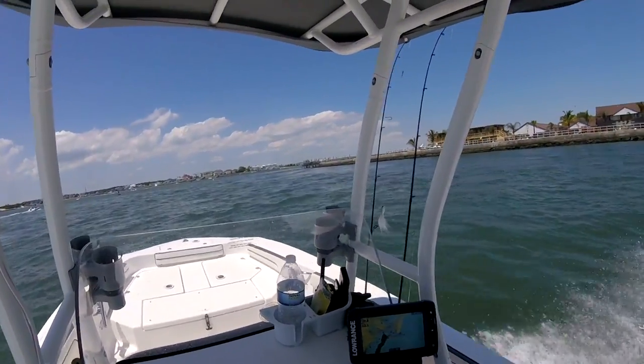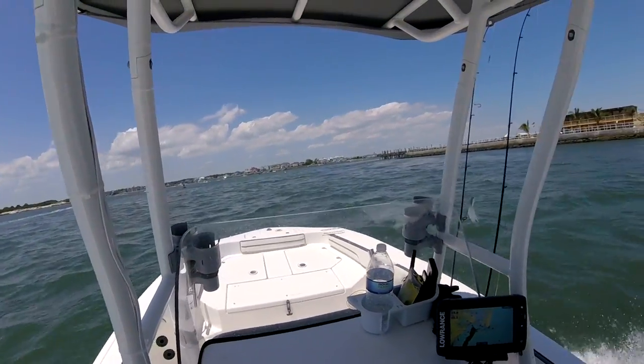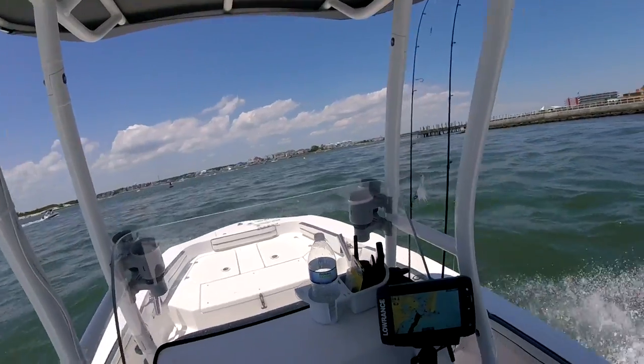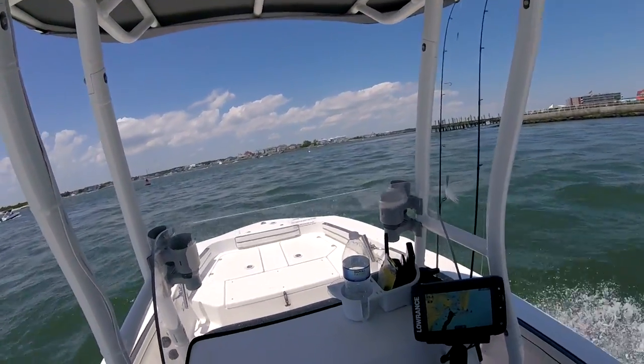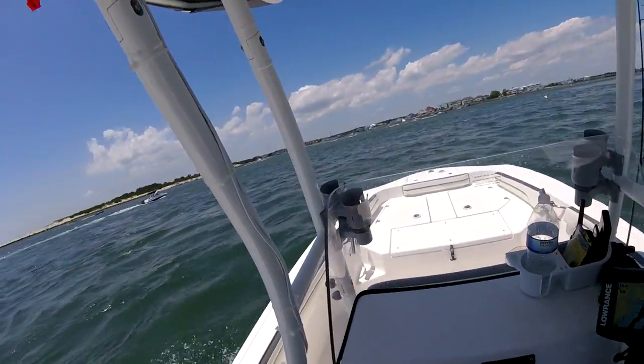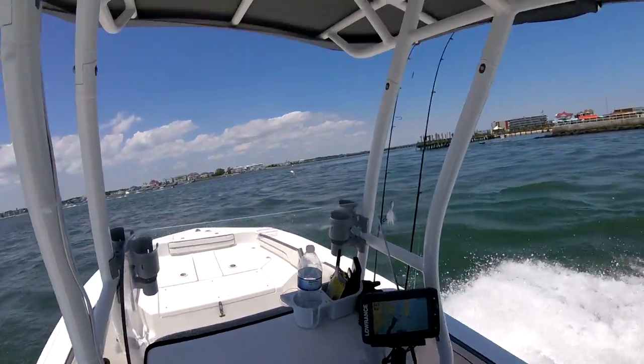We just kind of stacked it, made a little sandwich. Bounced it all around. We drifted several times. We even tried anchoring over some structure and casting around it. We caught one flounder on one of the drifts that Harry brought in — just a keeper, 17 inches. He took it home and ate it. But that was really about it.